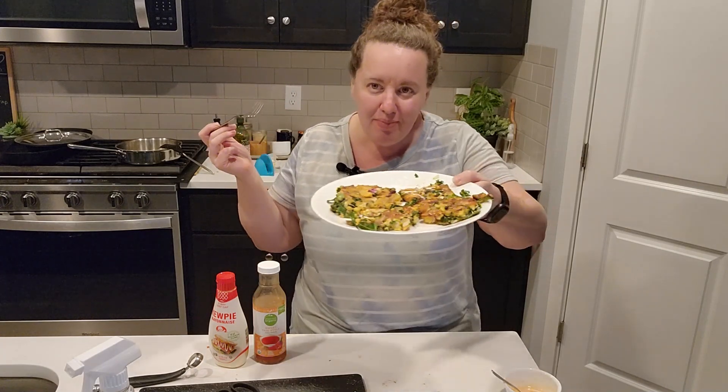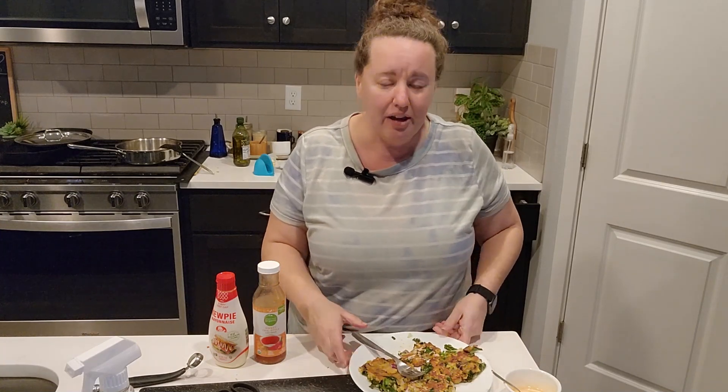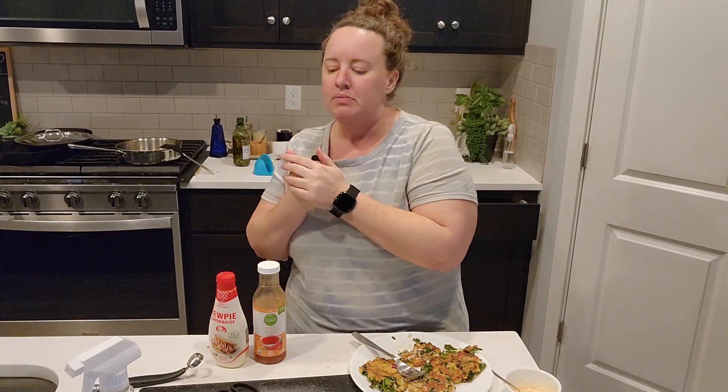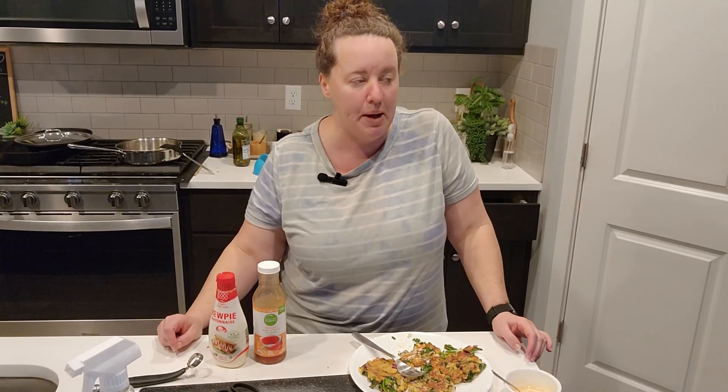Thank you guys so much for watching — leave some comments down below. What kind of meals would you like me to cook? Like I said, I've kind of been in a funk. If you want to learn more about my neurodivergent journey and my diagnosis story — because if you've been a follower for a long time, this is a very different look than before — I thought I was going to be keeping the content the same.